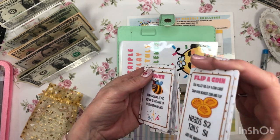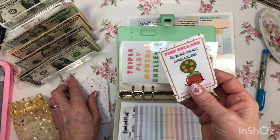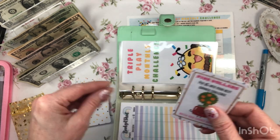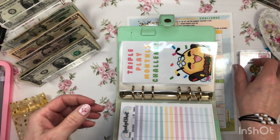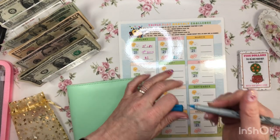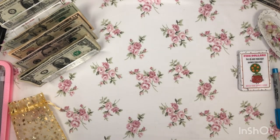Let's pull a card and see what we get. $5! Put $5 into your next savings challenge — watch your savings grow. Woohoo! $6 went in to triple play.